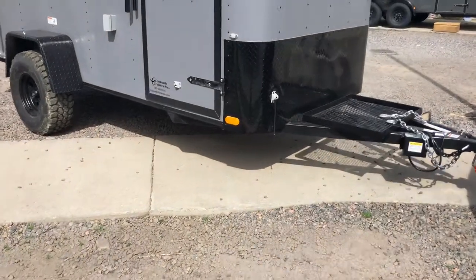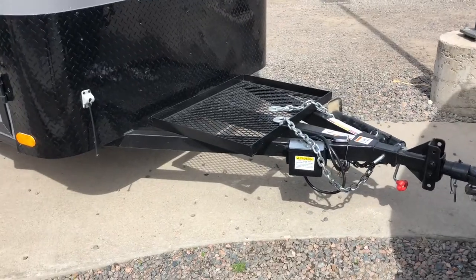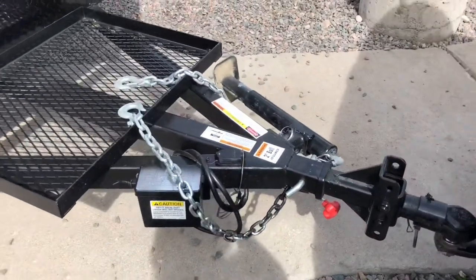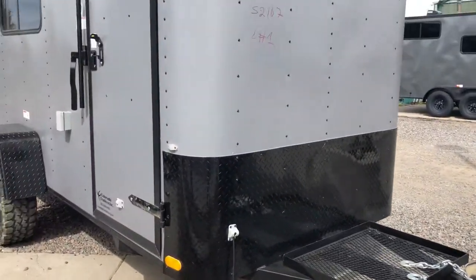It does come equipped with the generator platform on the front. You guys can see it also has an extended tongue, so you guys will have a great turning radius with this trailer. You also have a swivel side jack that folds up and gets out of the way. Diamond plate rock guard along the bottom.